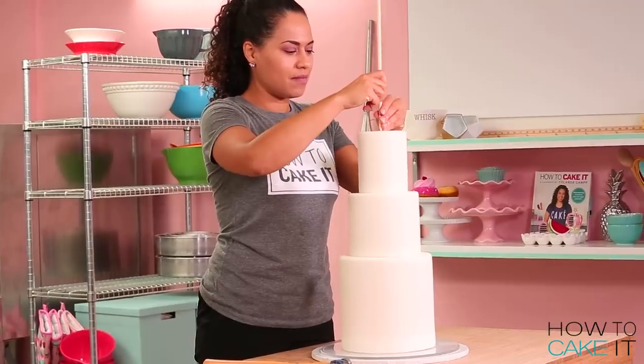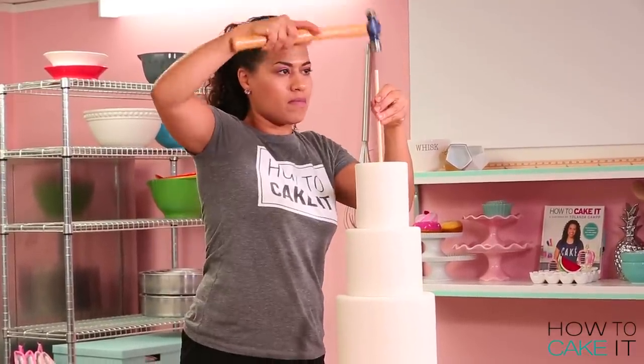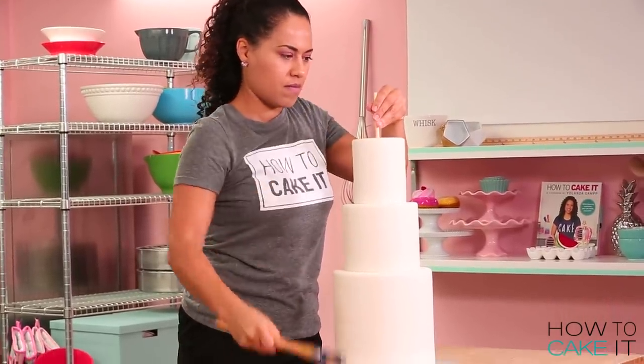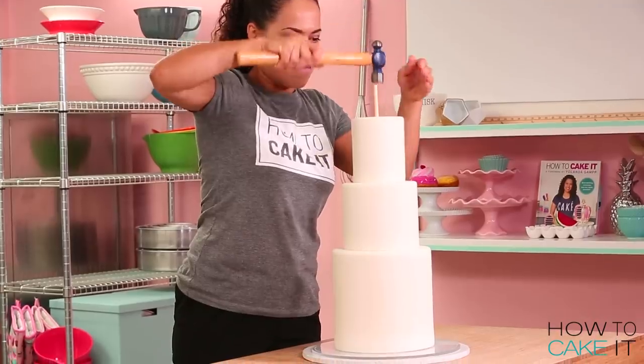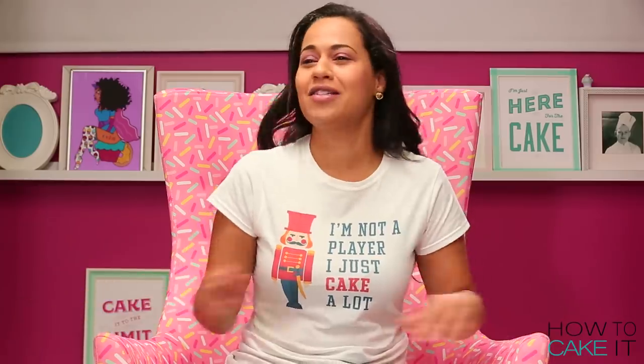Because I have to transport this cake, I'm going to insert one long dowel through the entire cake because I'm scared. This is the one thing I don't miss about being a cake decorator — every weekend was me and Mr. Cake putting cakes in cars and driving around the city. It's like somebody asking you to put your baby in a car without a car seat. Just let it roll around — it's terrifying.